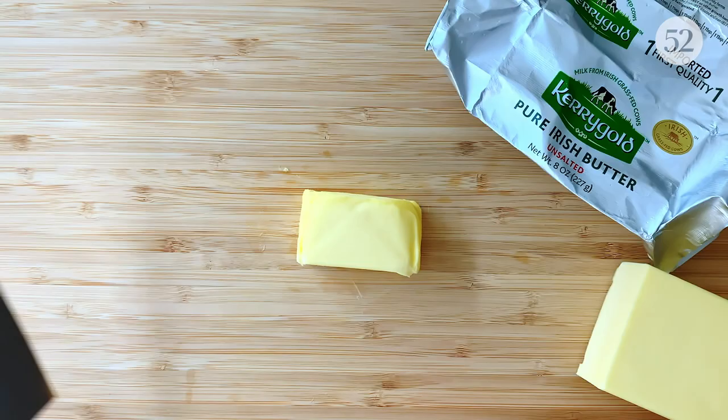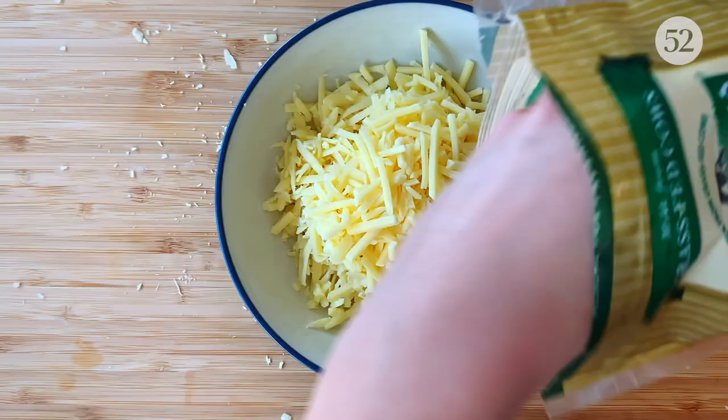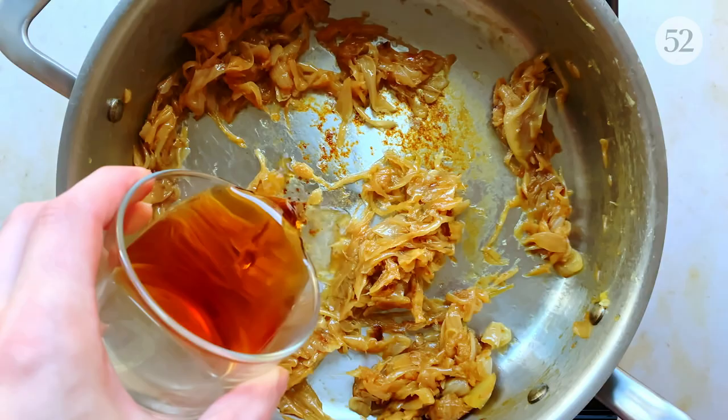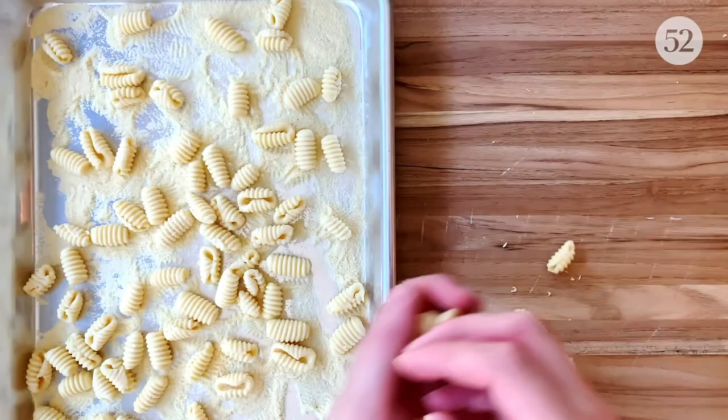The dish I'm going to be making today is everything I look for in comfort food, and it all starts with no small amount of really great Kerrygold butter. It's also packed with jammy caramelized onions, lots of cheese, a hit of sherry vinegar, and some herb seasoned breadcrumbs. I've paired it all with one of my favorite pastas, gnocchetti sardi or malaredes, a deliciously chewy Sardinian pasta that, while never traditionally served in this way, stands up beautifully to the decadence of this sauce.